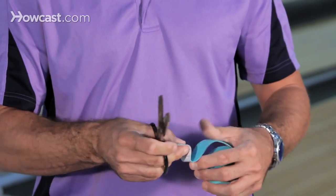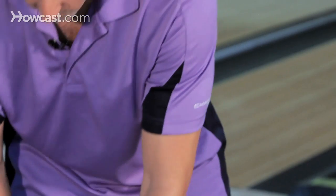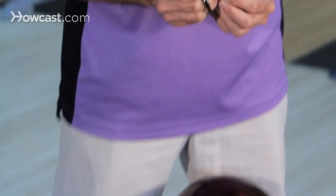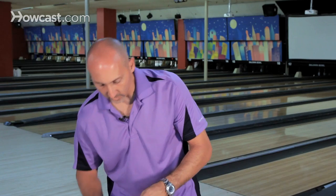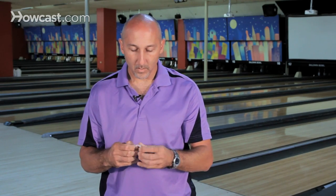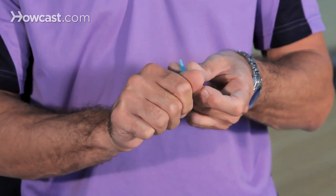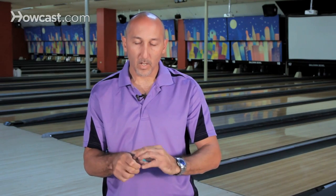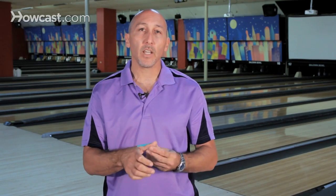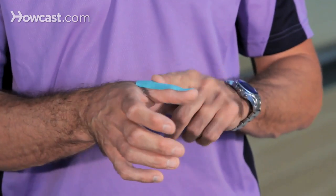A proper way of placing it on your thumb: cut off about a two-inch piece and shape it to the size of your thumb. Peel it off, and the key thing is putting it on the edge of your nail so it doesn't curl up inside the ball. Stretch it out, place it on your thumb, and this will replace the insert tape inside your thumb hole so you have a little more comfort feel.